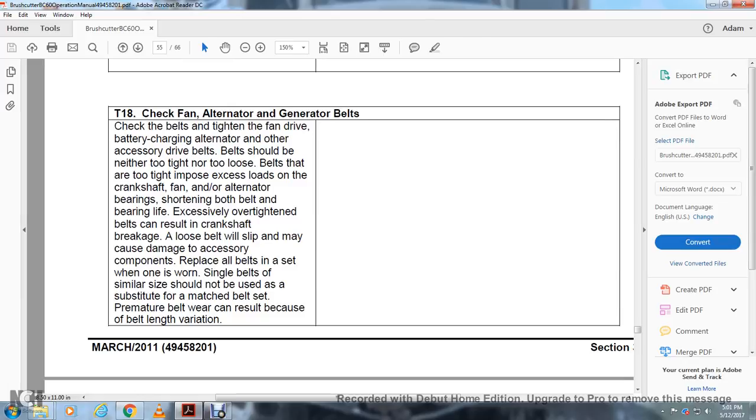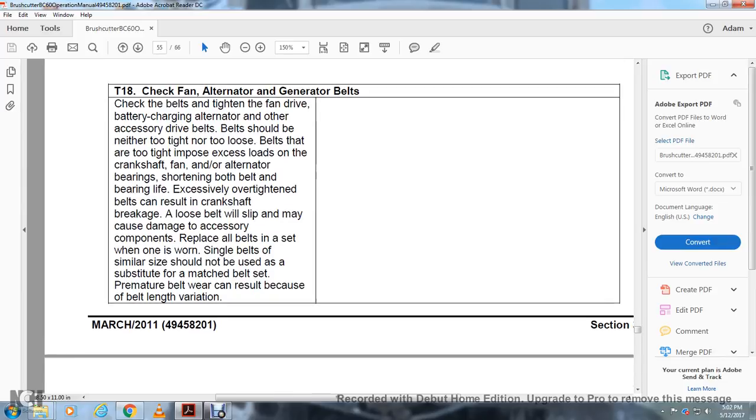T18 — Check Fan and Alternator Generator Belts: Check and tighten the fan drive and battery charging alternator belts as needed. Belts should be neither too tight nor too loose. Belts that are too tight impose excessive loads on the crankshaft and alternator bearings, shortening belt and bearing life; excessive over-tightened belts can result in crankshaft breakage. Loose belts will slip, causing damage to accessory components. Replace all belts as a set when one is worn. Single belts of similar size should not be used as substitutes for a matched belt set, as belt length variation can cause premature wear.